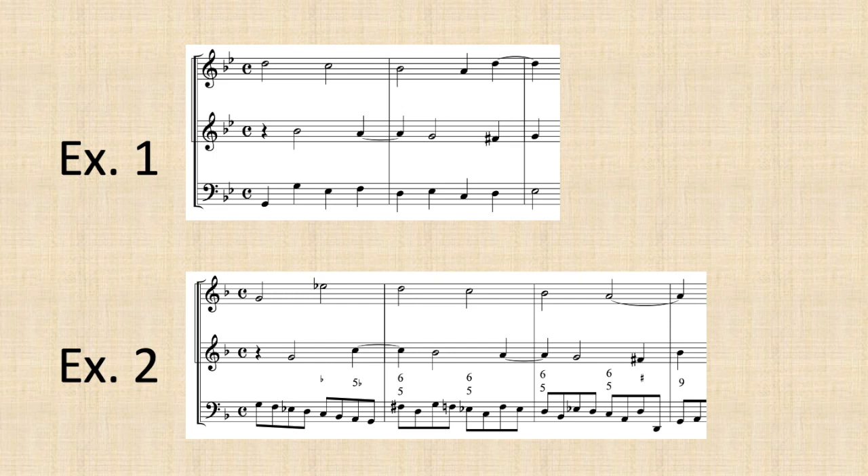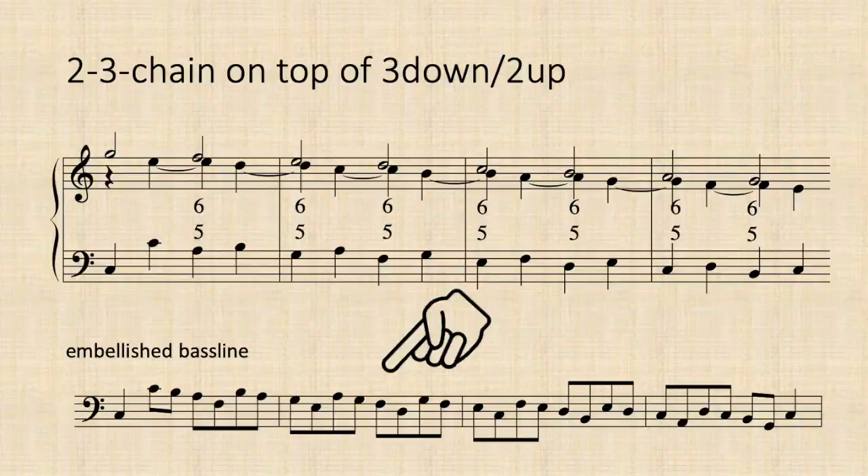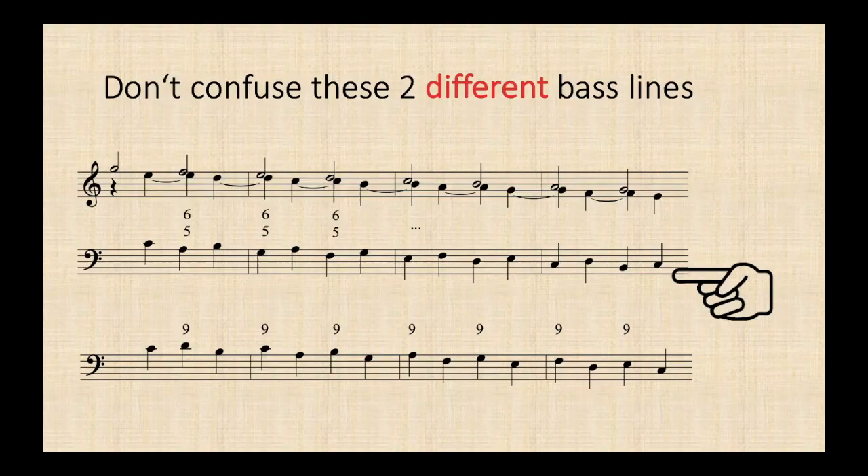What you just heard were two different versions of actually the same sequence. The first example showed nothing more than the plain scaffolding. In the second one, Corelli picked up a very common standard embellishment of the same bass line. Now it gets a little confusing, as there are actually two similar-looking but different versions of this bass that could potentially be placed below the 2-3 chain.